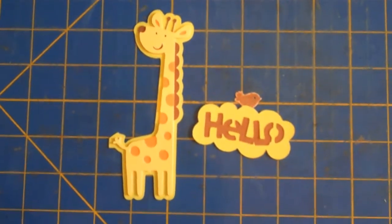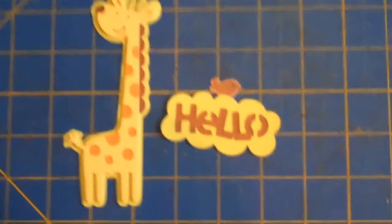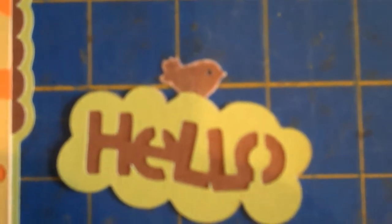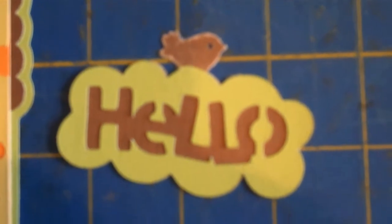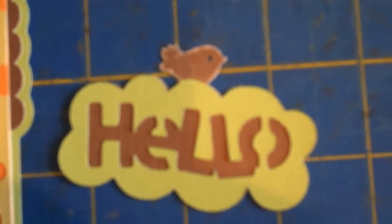I've got two die cuts ready for a layout page. One other thing is I went ahead and hole punched a very tiny hole for the bird's eye. I used the 1/16th of an inch punch — the same one you'd use for a brad — to punch out his eye.